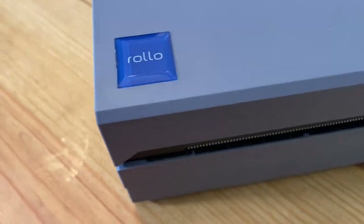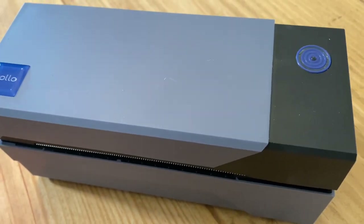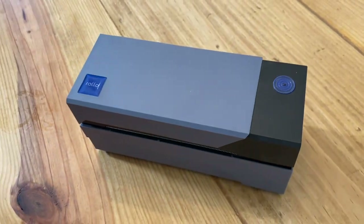Between these two items, I would say definitely get the Rollo printer. It is a little bit more expensive, but it will actually save you money in the long run. When you purchase the Rollo printer, you will also need to purchase some labels, and they're really easy to put in. You will use this for all of your shipment orders from here on out.